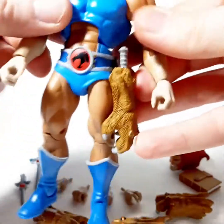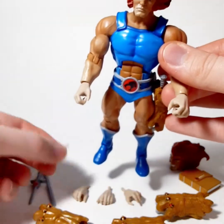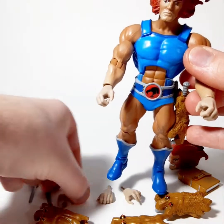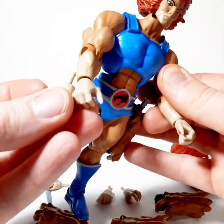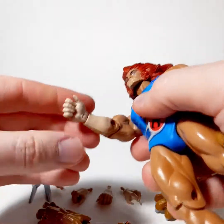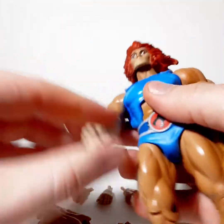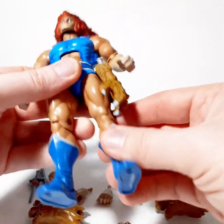He comes with an assortment of hands. He's got these slightly open ones, one for each side, then he also has this one again, which looks like the exact same hand — and it is the exact same hand. I don't know if he was supposed to come with a wrist that moved so he could hold the sword up in the air, but this is what he came with.